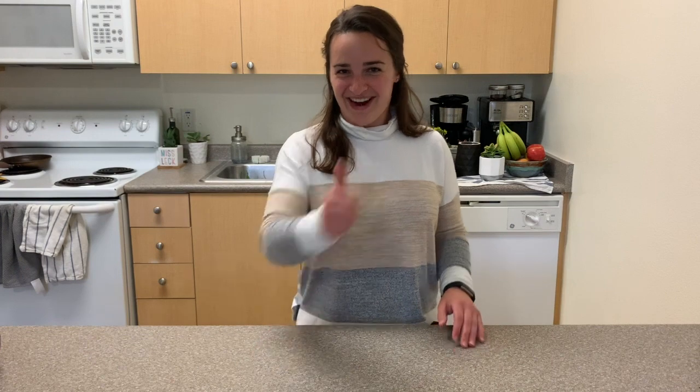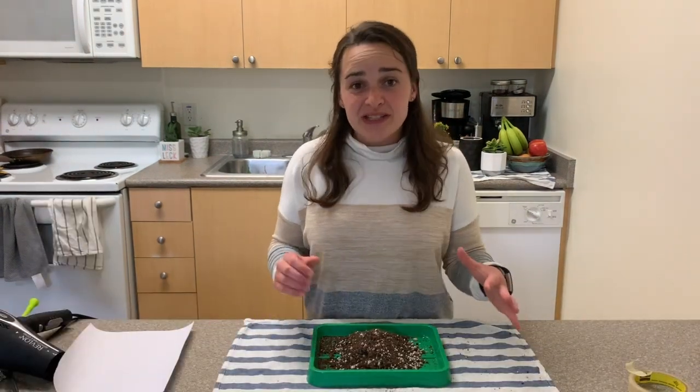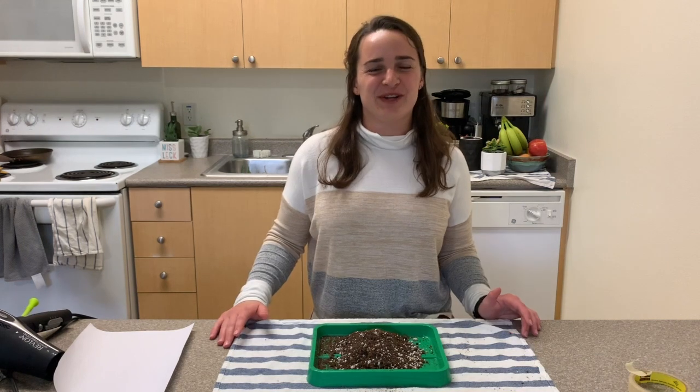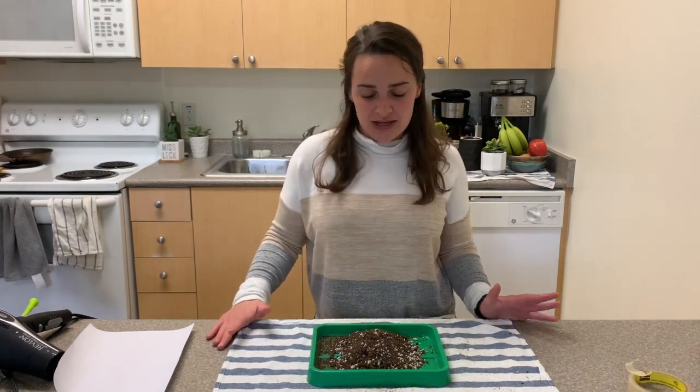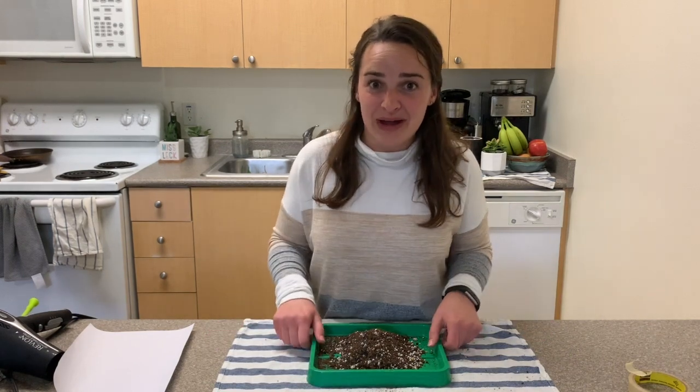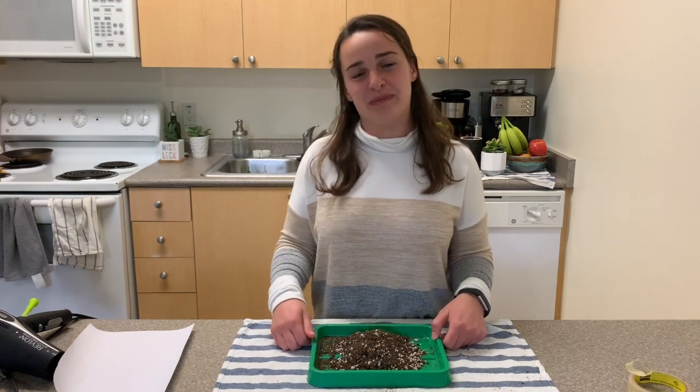Today you're going to be an engineer to design something that will prevent — which means to stop or slow — the erosion of a hill or a mountain. This is a project that I recommend you do outside, in your backyard, front yard, or on a porch, because if we're creating wind erosion things might get blown away a little bit and you don't want a big mess.